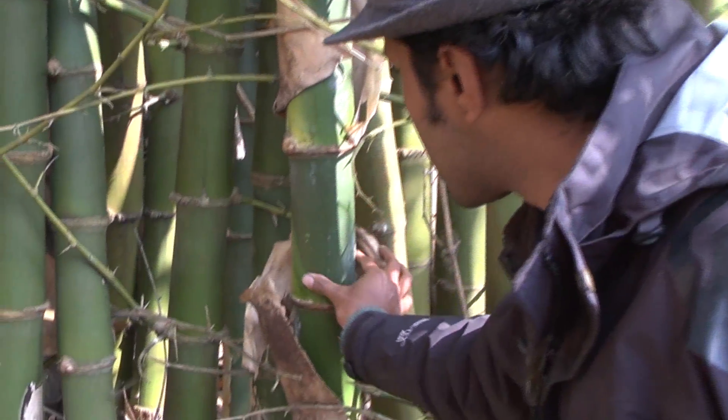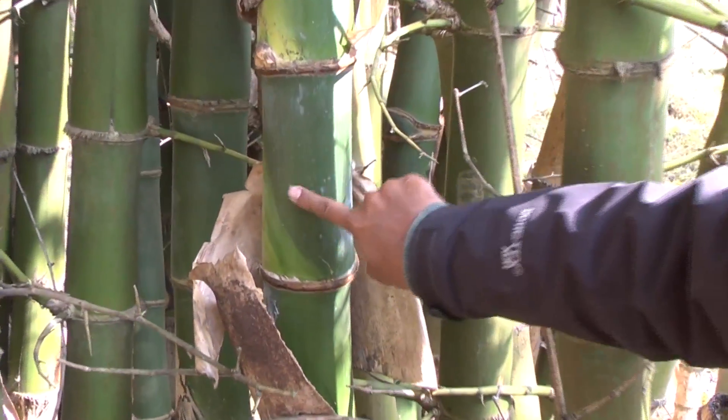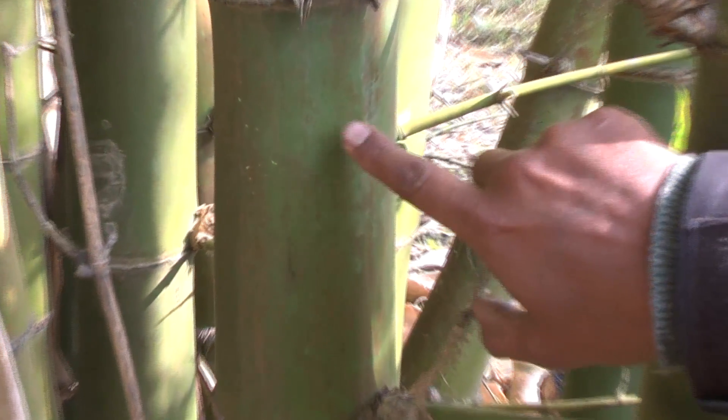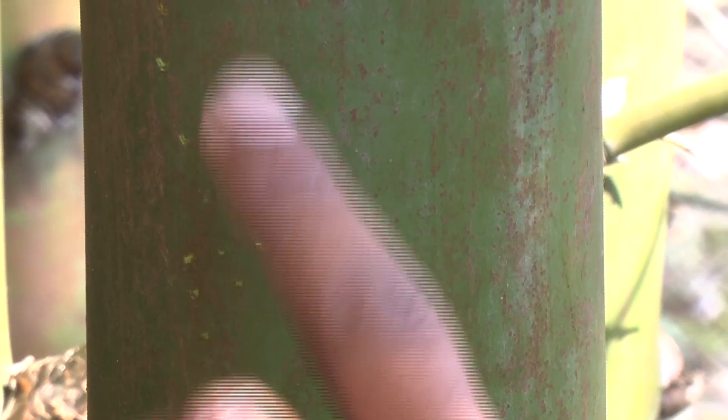And you look at the color — look at this, it's got a very dark green color to it. And now you look at the mature one, it's got a greenish color, lime green kind of color. And it's got red pigments on it.